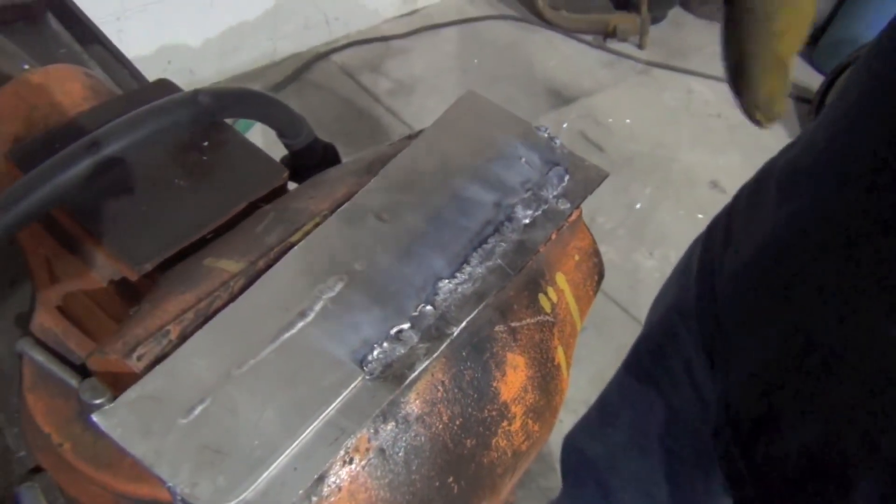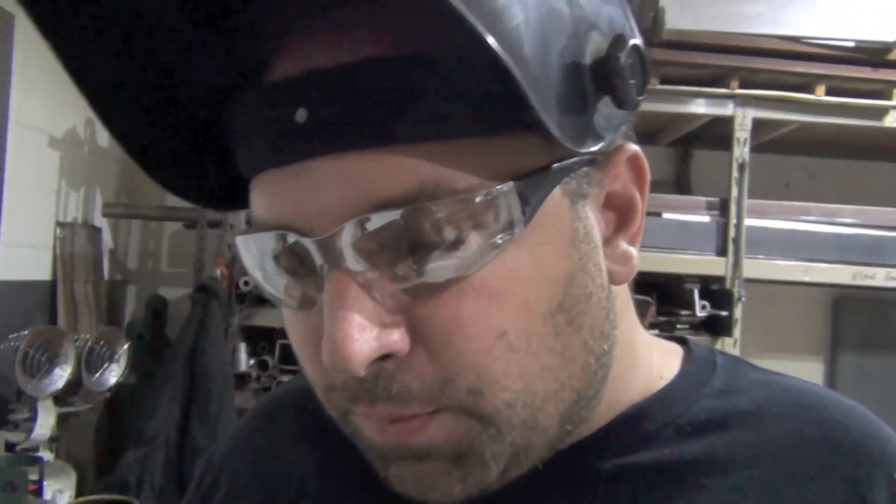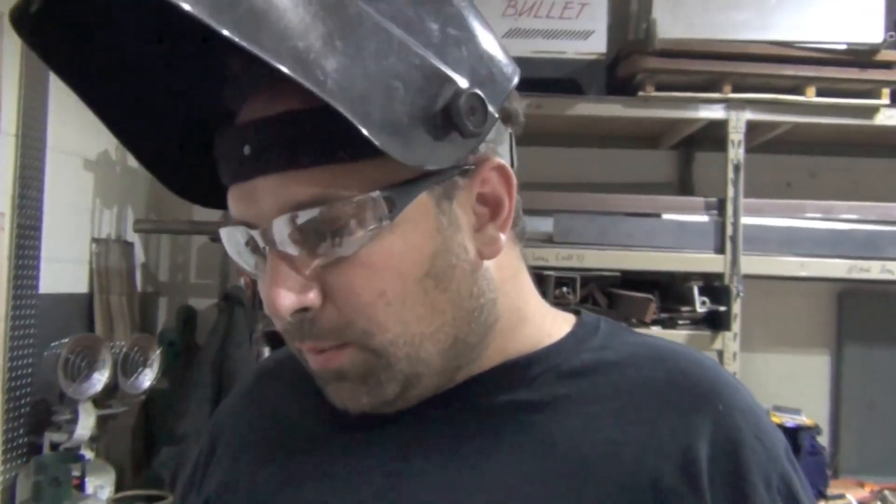It's important to start with clean material. Acetone wash it first — don't stainless steel wire brush it and brush the dirt in. Acetone wash it first, then if you feel you need to brush some oxide layer because the piece was outside for a while or has some heavier oxide, brush it and then wash it again. On fresh material it's pretty safe to just wipe it and weld it — minimal prep.